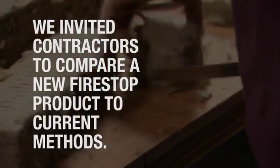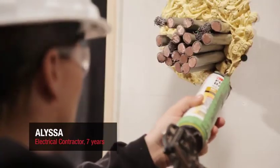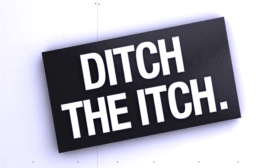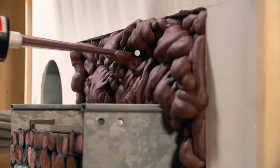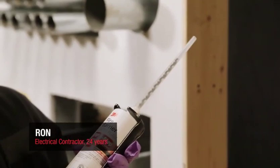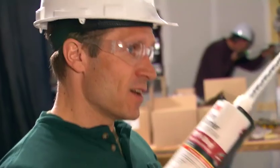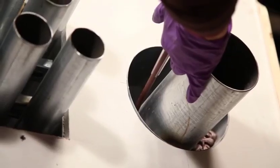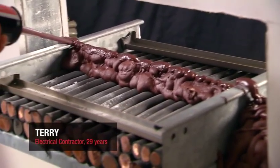What I hate worst about doing fire-stop is the awkwardness of it. It's not a very clean process — it's just messy, you get it all over the place. Hands down, I would use this over anything that I've used before. The more things you have to have on you, the more apt you are to drop them off the ladder. Just having the gun and the tube and going up there simplifies this process 60–80%. To order one product to get the end result — that's optimum. That's what we're looking for.